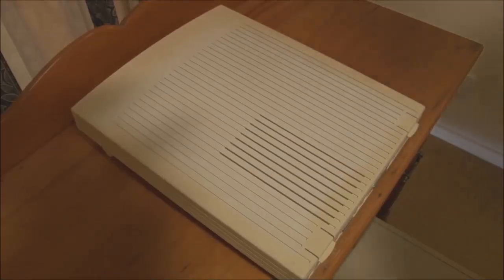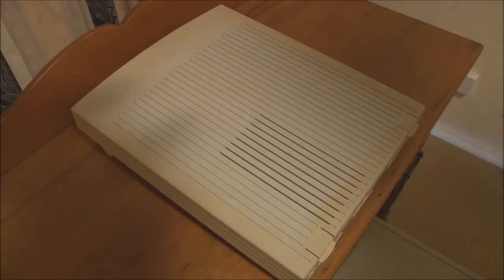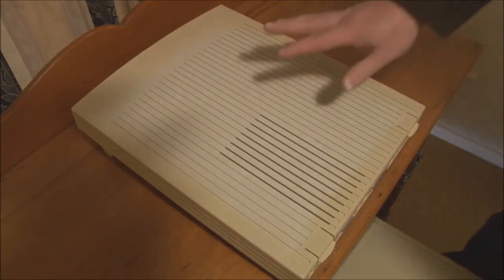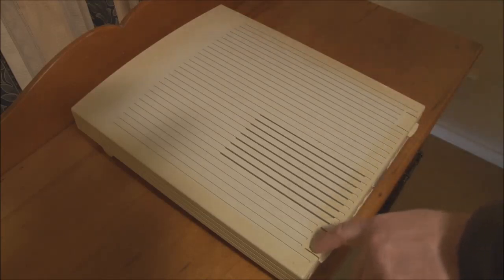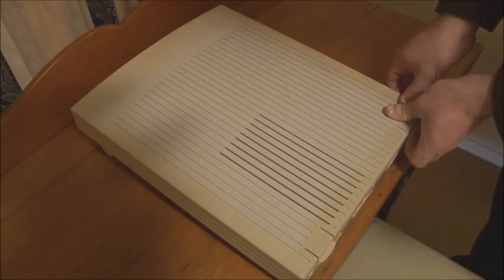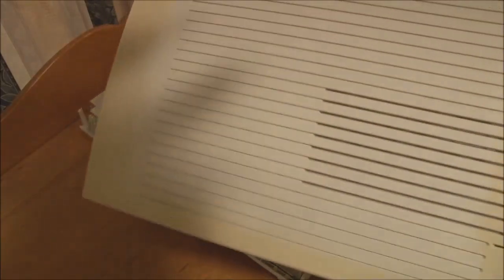Taking a Macintosh LC apart is really quite simple, mainly because there isn't much in the case to begin with. I believe it can be disassembled without any tools, just like the 2CX, 2CI, and 2SI. The first step is taking off the top cover by releasing these two plastic clips. I should warn you though — on the LC machines, especially when they're this old, you have to be very careful not to apply too much force on these clips as you bend them up, because they can and do snap off. So be very careful as you release them. When the clips are released, you tip the cover and remove it.